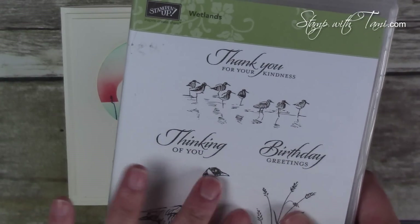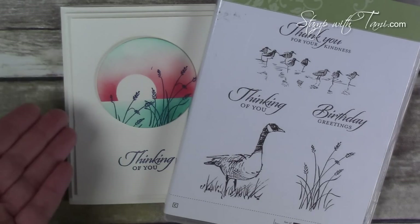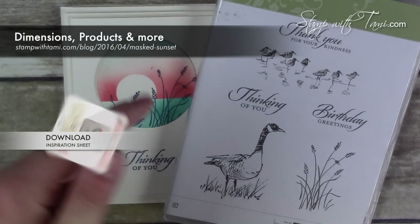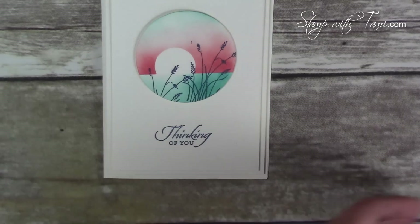The stamp set and all the supplies I'm using today are available in my online store. Dimensions for this card and a free downloadable PDF are on my stampwithtammie.com blog — just go to the URL or click the link in the YouTube description below for all of this information.